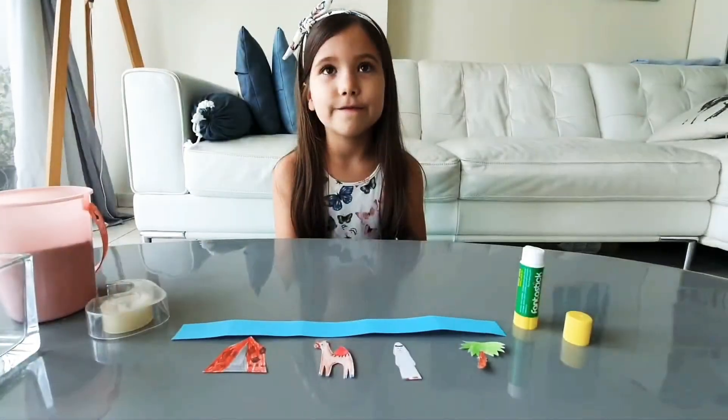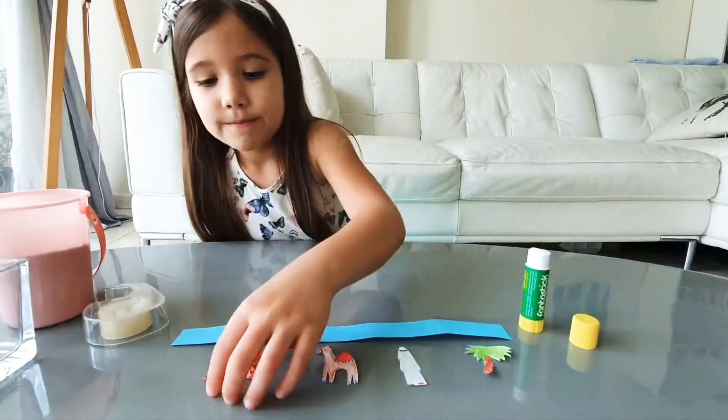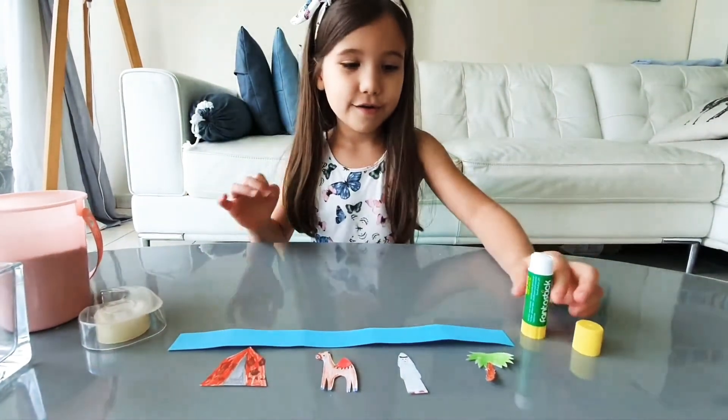And I'm going to glue them on the blue paper. Like this.